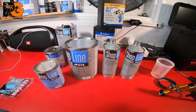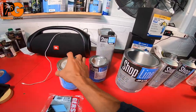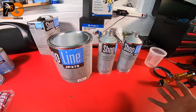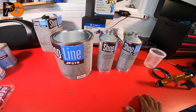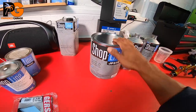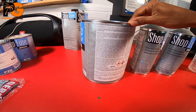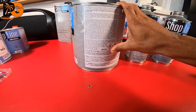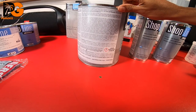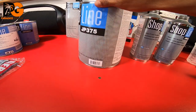Here's a perfect example of getting something where there's pretty much no paint mixing ratio directions on it. I got some epoxy primer from Shop Line, a PBG distributor, and if we take a look at the can it gives you all the safety stuff in multiple languages, but it doesn't give you any mixing instructions or charts.